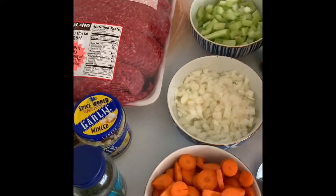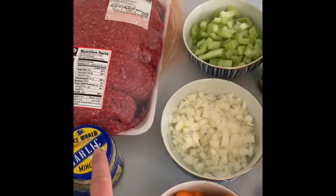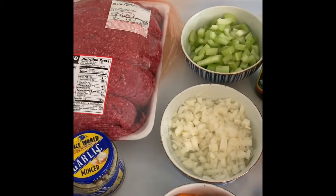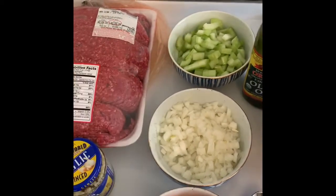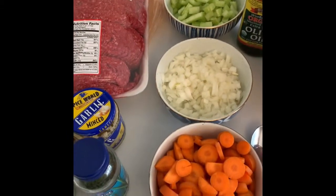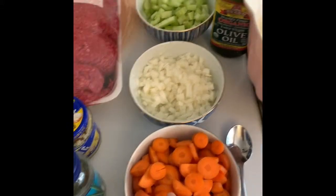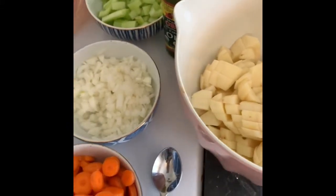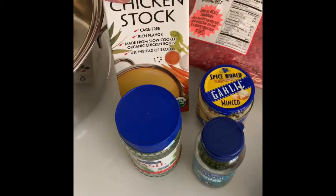To get started, we're going to go ahead and sauté up the garlic and the onion and the ground beef together until it's completely cooked. We're going to go ahead and add the celery — cook that down until it's a lot more translucent. Then we're going to add our carrots and our diced potatoes and our chicken broth.